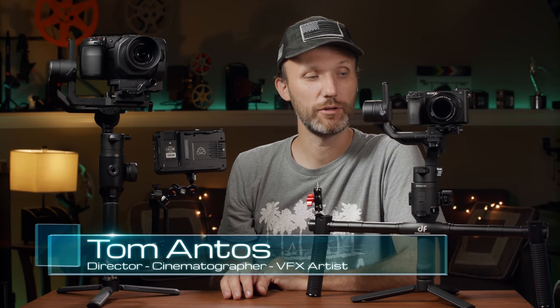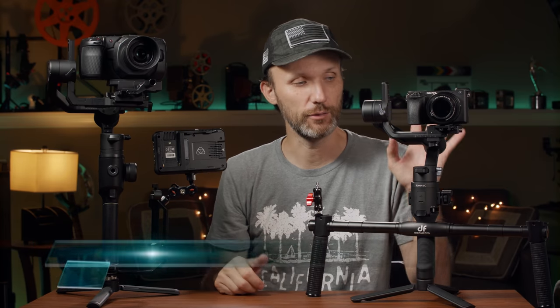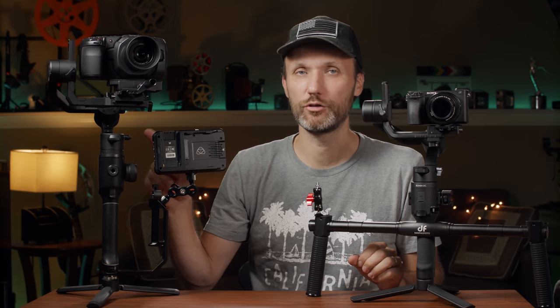Hey guys, what's up today? I'm gonna show you a few accessories for my gimbals. I've got two gimbals here with me — my go-to gimbals right now: the DJI Ronin SC and the Moza Air 2.